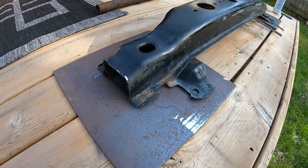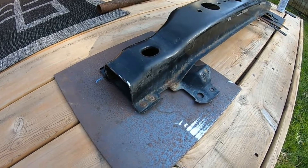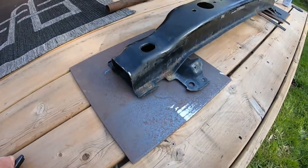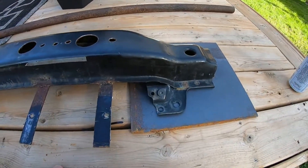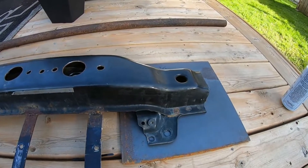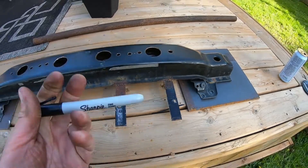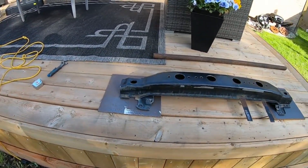Now we're going to trace out the mounting plate to get it all ready to go. I'm not looking forward to cutting these - I'm going to go through so many wire wheels. If you have a set of torches or can go somewhere to get them laser cut, that's definitely a much better option. But we have a nice sharpie here, getting it all set up and ready to go.